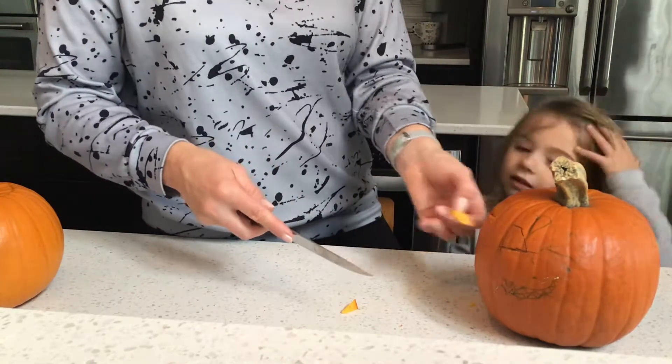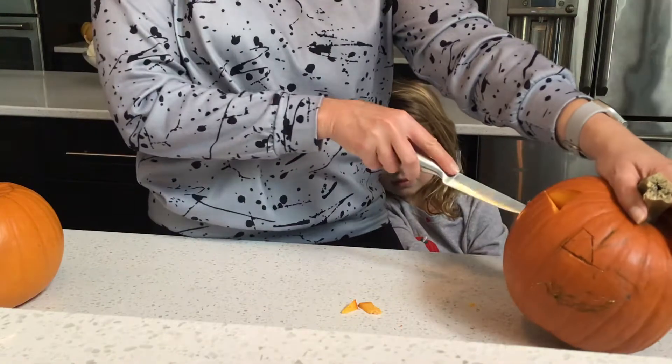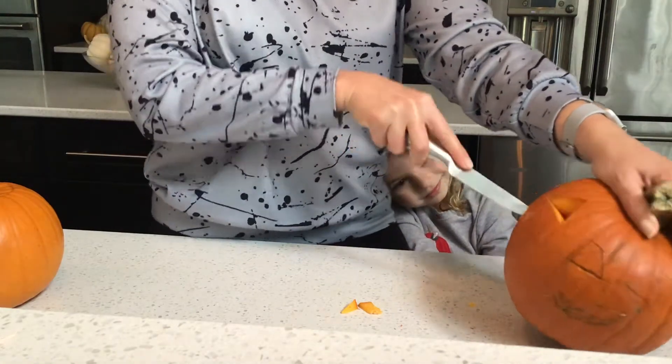What kind of mouth? So like this, but with more teeth. Sharp teeth. Yeah, sharp teeth.